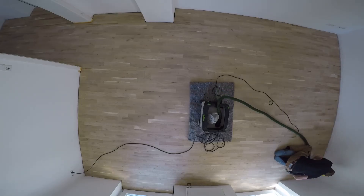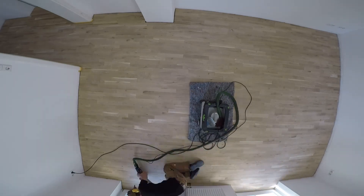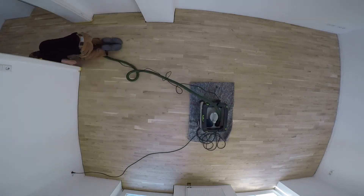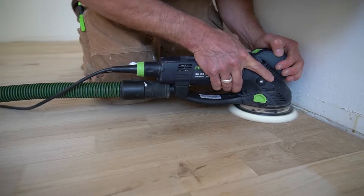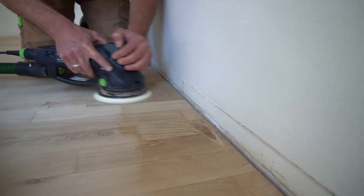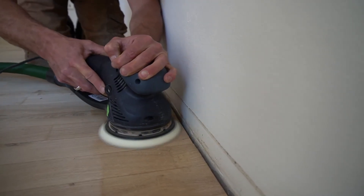Step 8.2 is sanding the edges with grit 100. The purpose is smoothing out the start and stop points from the belt sander. There is no better tool than the Festool Rotex for this step. If you don't have one, a powerful orbital sander will also work, just taking a bit longer. If you have neither, you can use the edge sander, but getting a good result will require more skill.